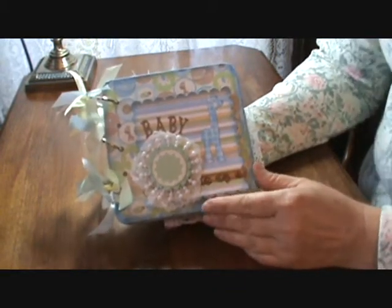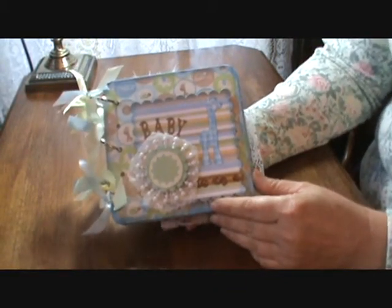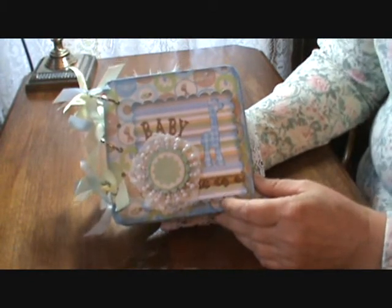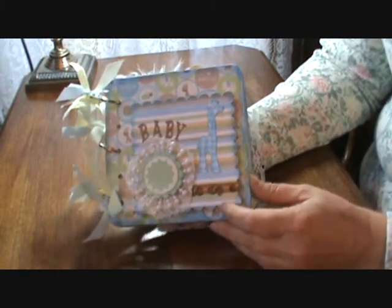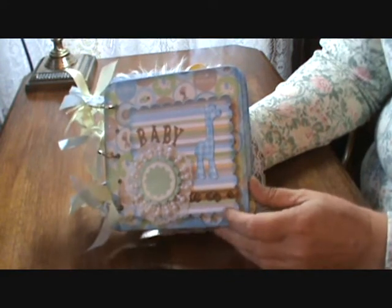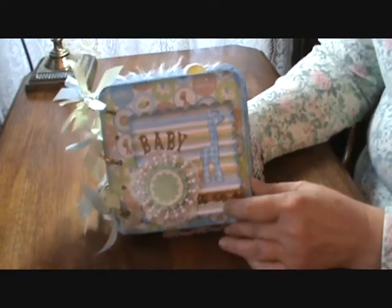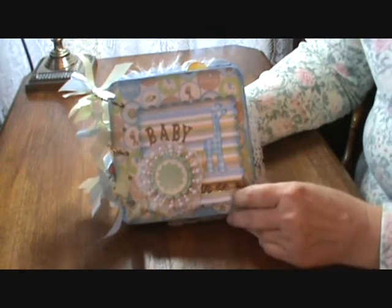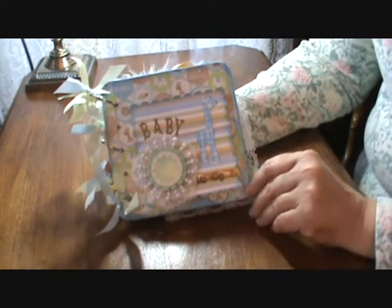A few things were donated, some things came from dollar shops — the die cuts and things, those were mine already. A lot of them I purchased on clearance at Sizzix.com, which was a really good deal when you can buy a die for $5 or what have you.